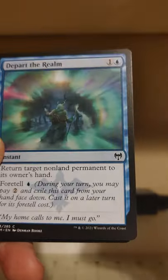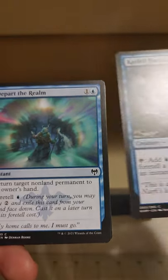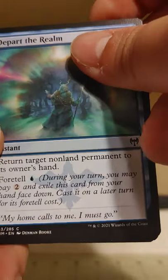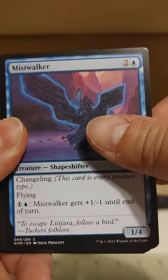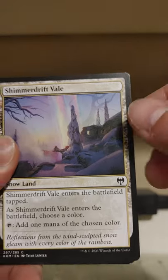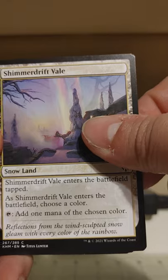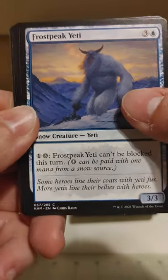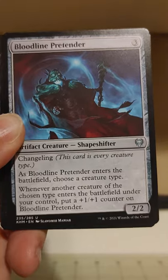We've got stuff like Depart the Realm — we can use Carfell Harbinger's tap ability to foretell this spell. Talk about synergy! I like the way this pack is moving and grooving. We got the Mistwalker, Walker of the Mist, Shimmerdrift Veil, a snow land that comes in tapped but you get one mana of any color — can't really argue with that. Mr. Frost Peak Yeti over here.